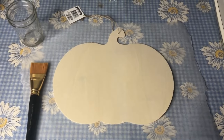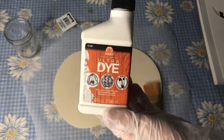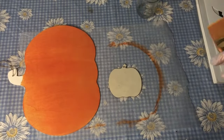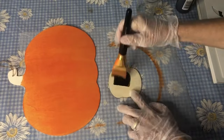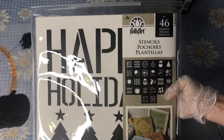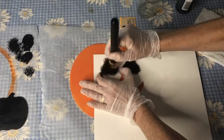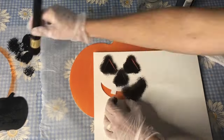Grab some wood blanks from the dollar store. Paint the pumpkin orange with Folk Art ultra dye. Paint a smaller pumpkin with chalk paint. Draw on a pumpkin face or use a Folk Art holiday stencil to make your pumpkin face on your wood blank.